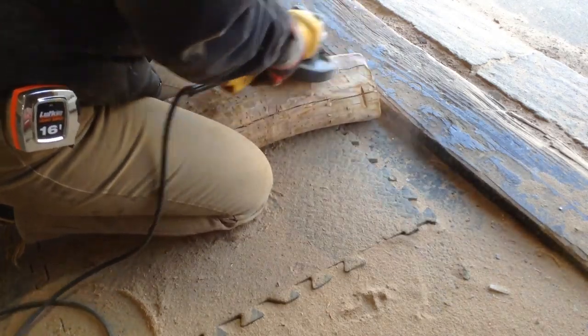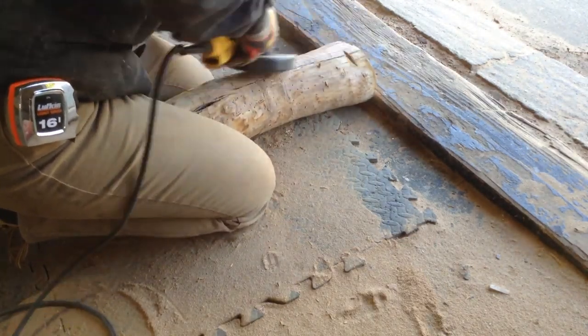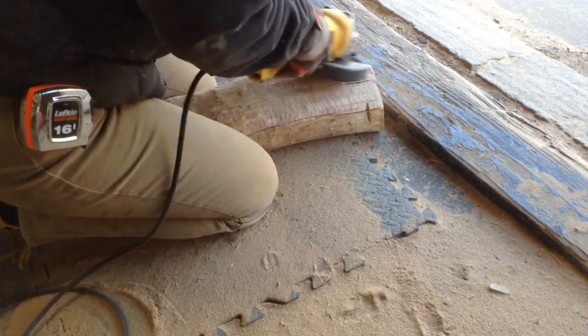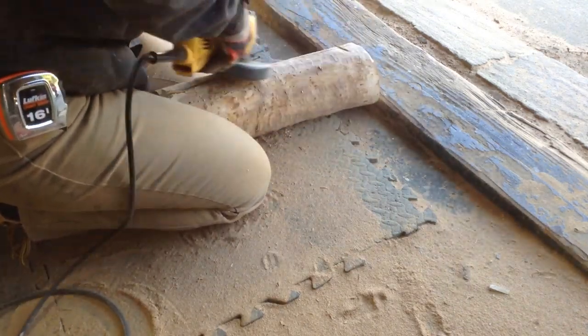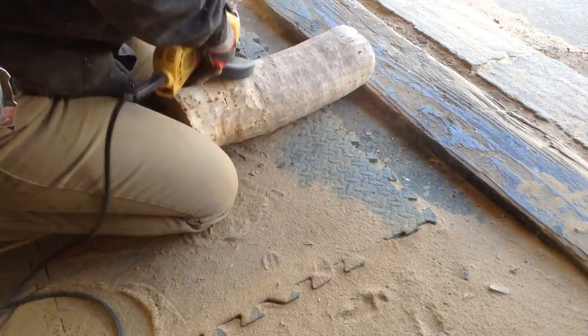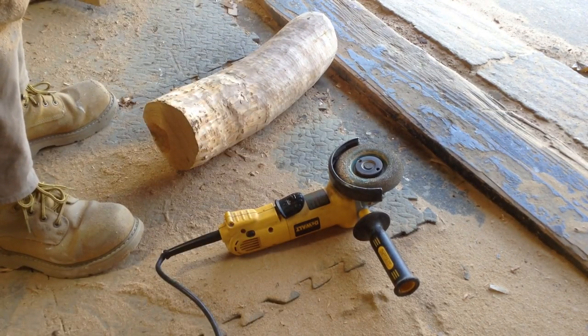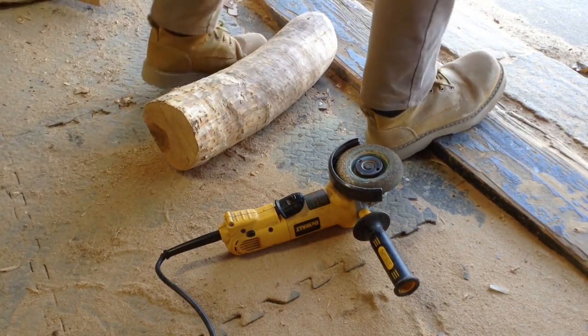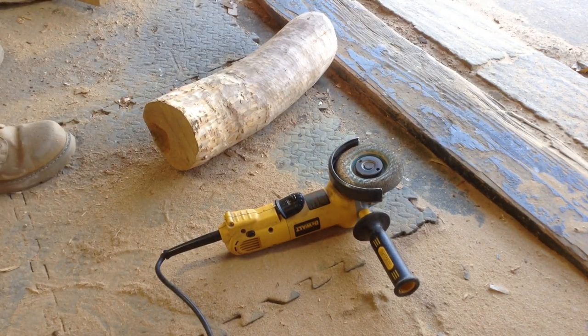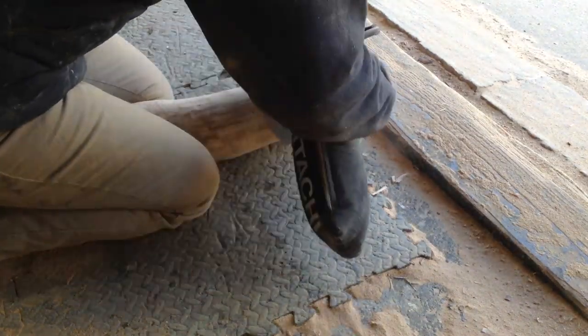The basis of this build was to make three cutting boards from lumber kept from a tree that was cut down for sentimental purposes. The customer originally wanted a more traditional edge grain or end grain cutting board, but the three trunks were too small to yield enough lumber for three boards. So we came up with the idea of cutting them into biscuits to make an end grain cutting board while keeping the circular shape.